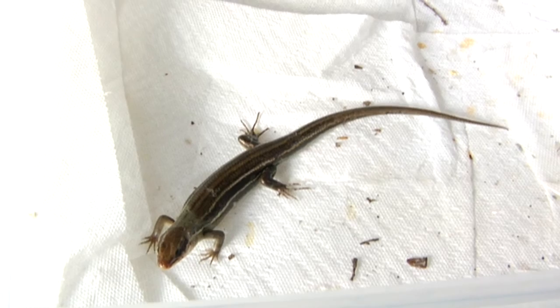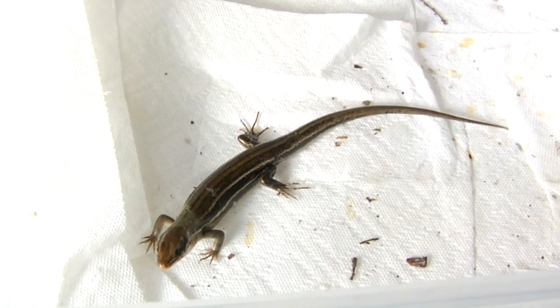Most young boys living in the South grew up catching lizards, and usually they would just chase them down and grab them by hand, which usually works. You do want to keep in mind that a lot of lizards will drop their tail as a form of defense, so you want to try and be gentle if you're catching a lizard and don't cause them to drop their tail.